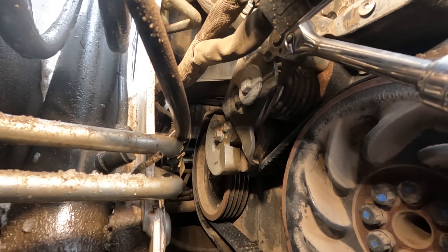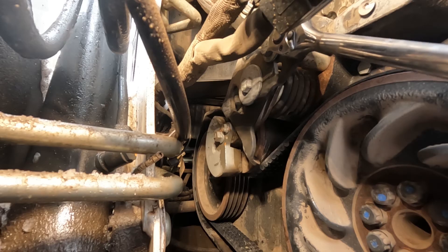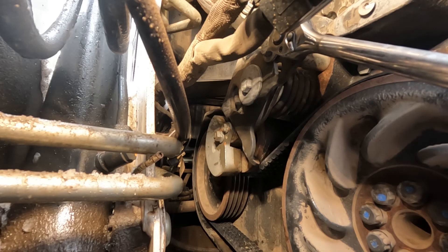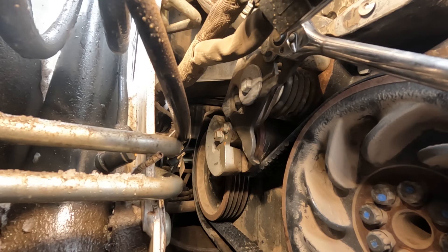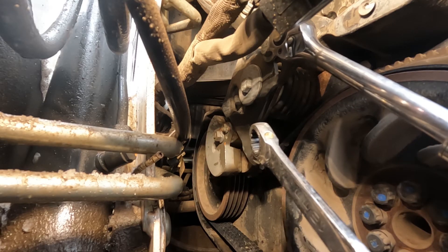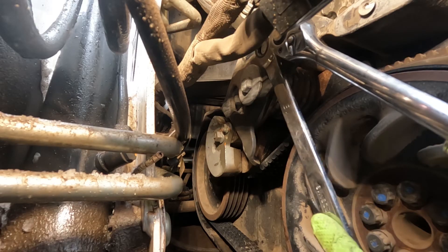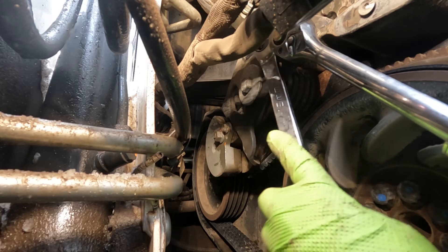Now I'm going to take my stop and pull down on it, putting more pressure on the belt. Bobcat spec for that is 40 foot-pounds, and I've done enough of these that I kind of know what the tension feels like. I pull about 40 pounds of pressure on that, and then I'm going to tighten my lock bolt again.